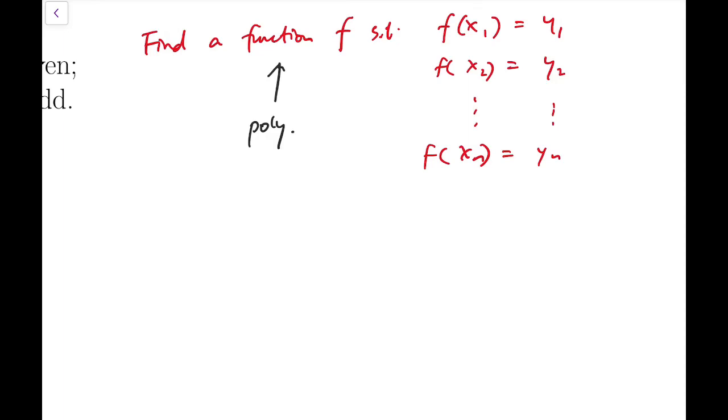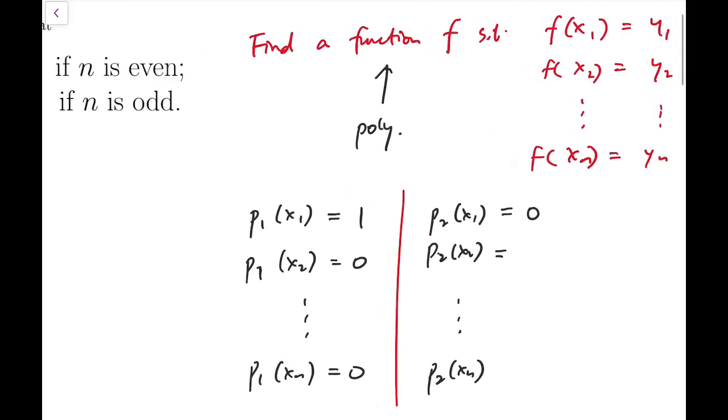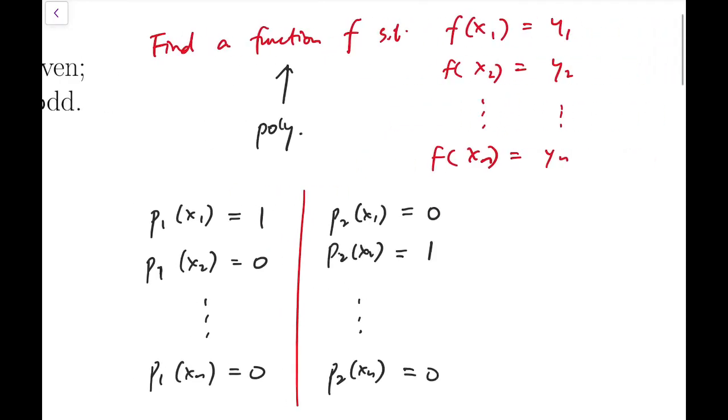To construct such a polynomial, people start by thinking about basis polynomials. For instance, is it possible to have some p1 such that p1(x1) equals 1, and p1 equals 0 at all other points? Similarly, p2 equals 1 at x2 and 0 elsewhere, and so on. If this is possible, we can simply multiply each basis polynomial by y1, y2, up to yn and add them up.